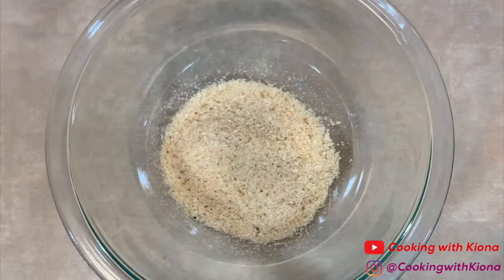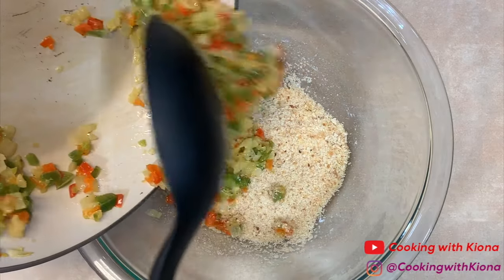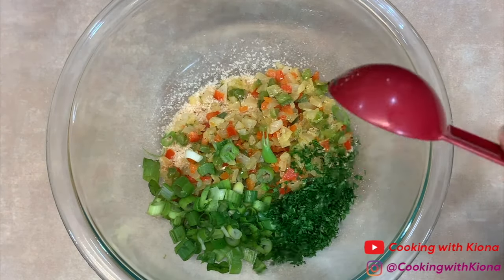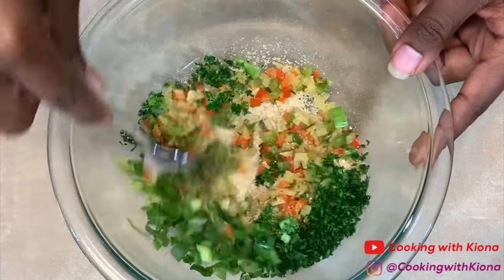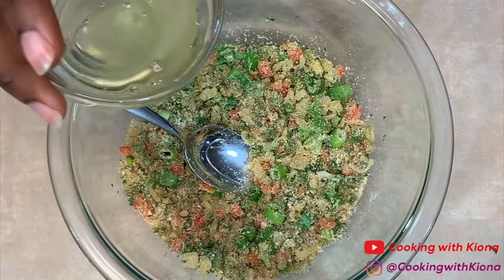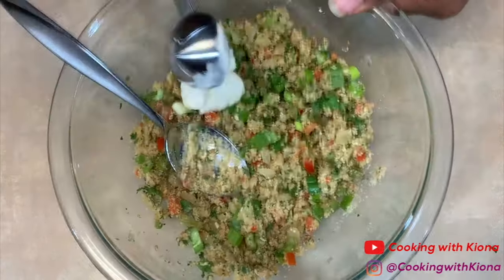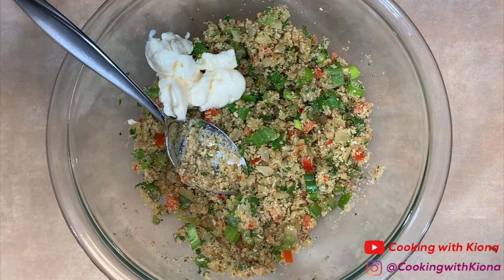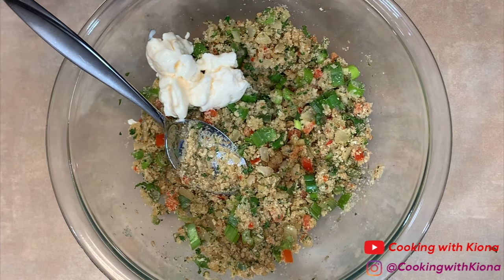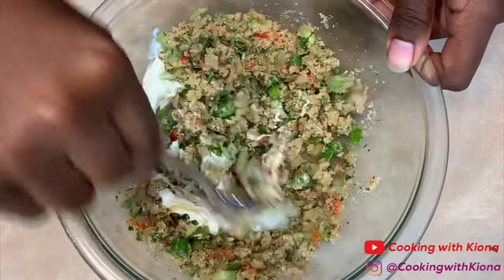In a medium sized bowl, pour in 1/4 cup of breadcrumbs plus 1 tablespoon of breadcrumbs, then add your sauteed vegetables, 1/4 cup of green onions, and 1 tablespoon of parsley. Mix everything together until well combined. Then add 2 tablespoons of egg whites, 1 tablespoon and 2 teaspoons of mayonnaise, 2 and 1/2 teaspoons of fresh lemon juice, 1/2 teaspoon of Worcestershire sauce, and 1 and 1/2 tablespoon of Dijon mustard. Mix everything together until well combined.